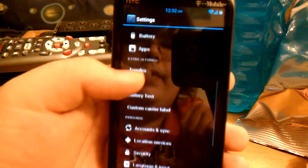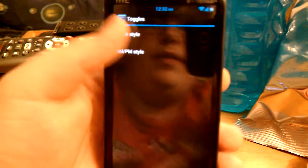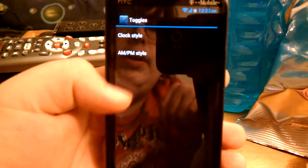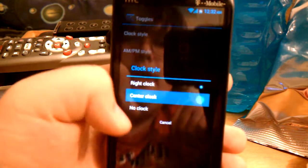Change brightness location back to the top. Now the clock — you can have the clock in the center, no clock, or on the right side. The clock is normally on the right side. I kind of like it in the center; it looks pretty cool.